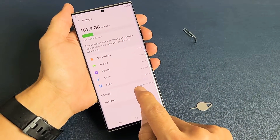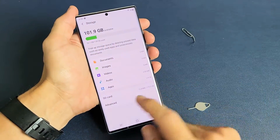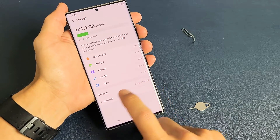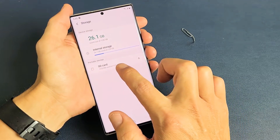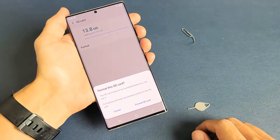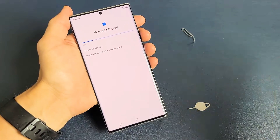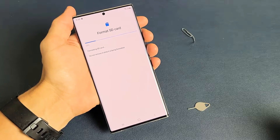If you don't see the SD card in here, you need to reinsert it, or it may be corrupted or just not reading. So it shows the SD card here, and I do want to format it. To format it, click on Advanced, then you can see SD card right there — tap on that, and Format is right there. Do you want to format it? I do. Don't forget, everything on your SD card is going to be erased, so hopefully you already have a backup if you have anything important on there.